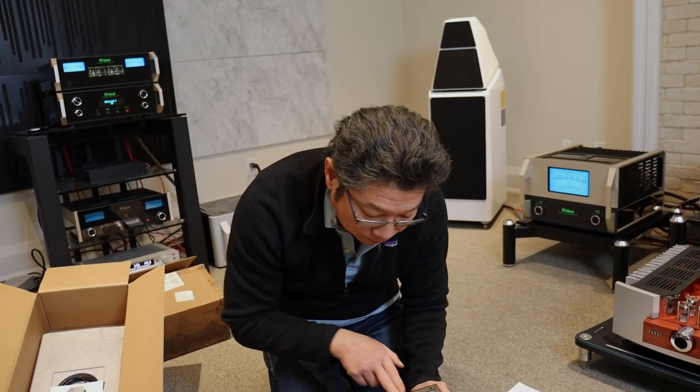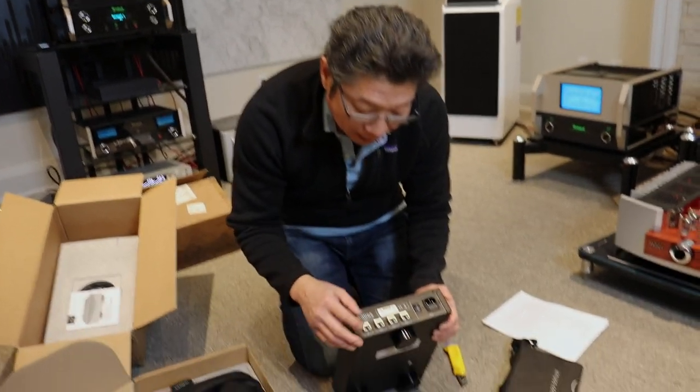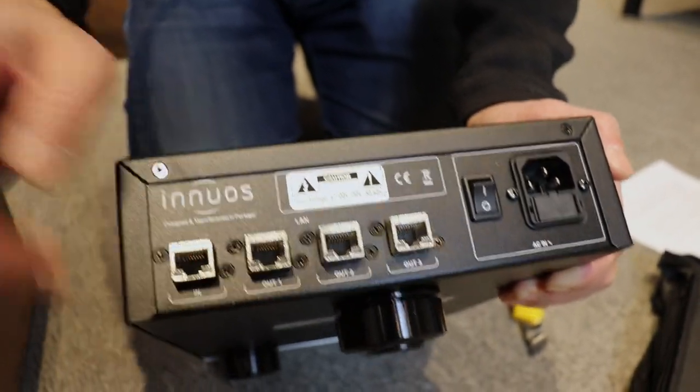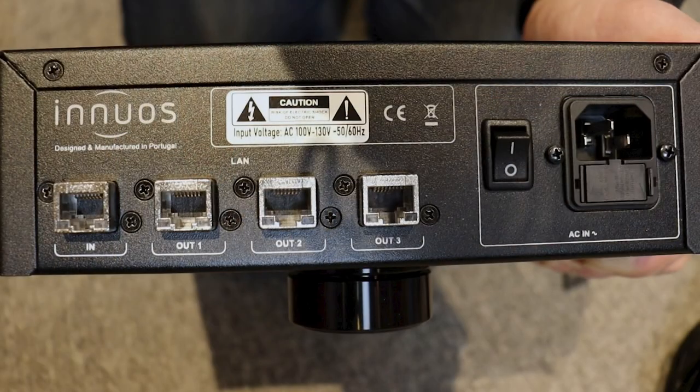Let's start with the back. You have four ethernet ports and the power connector. If you come close you'll see that the ethernet ports are not your normal type — this appears to be metal, and it is assembled to the chassis using silicone, which reduces vibration.